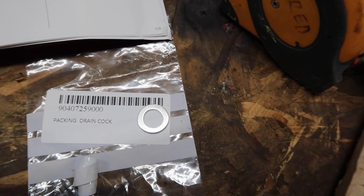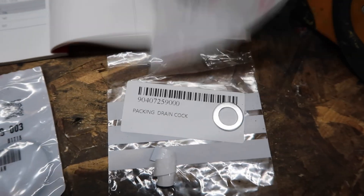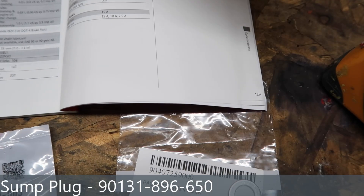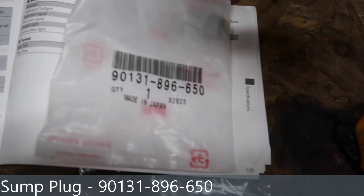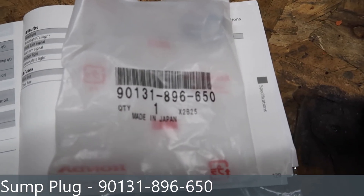You could, if you were feeling overkillish — I sort of was because I plan to do all the servicing on this — you can buy the drain plug as well, just for belt and braces. So there's the part number for that one.